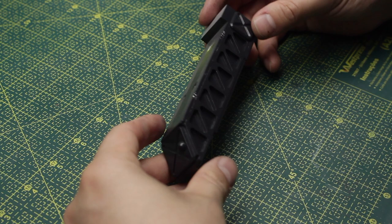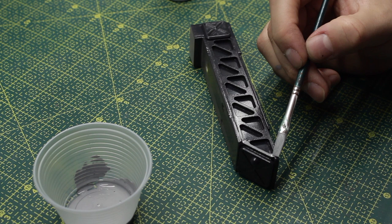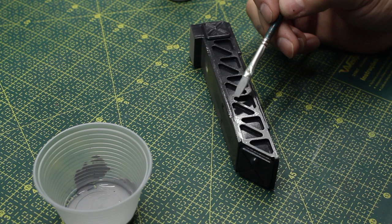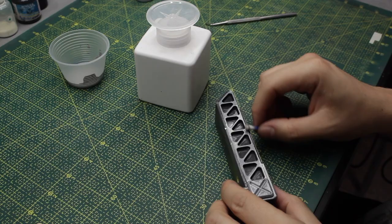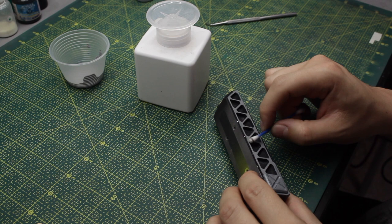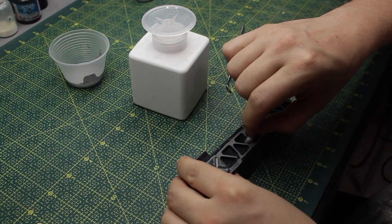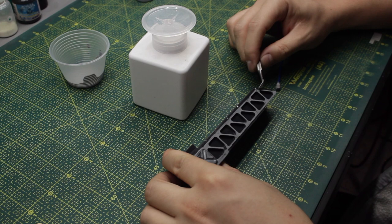Now let's move on to this piece. At the beginning of the painting process I painted it in a really dark gray, and I feel it's boring — this piece has lots of details from the laser-cut parts and I want those details to pop. So I grabbed a lighter gray and I'm applying it to the top of the piece with a brush, then creating a chipping effect with alcohol and a Q-tip. I feel like the light gray on this piece really makes the details more apparent, and I'm happy with it.